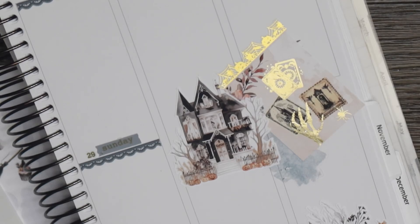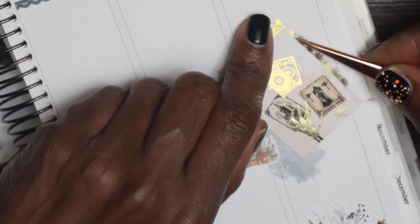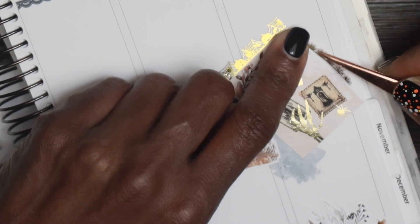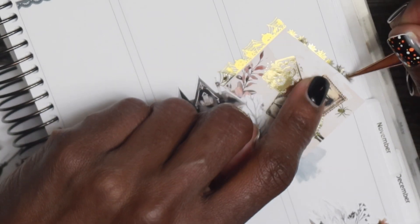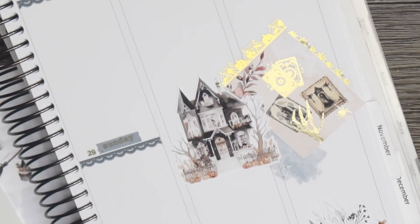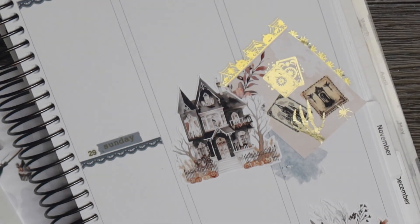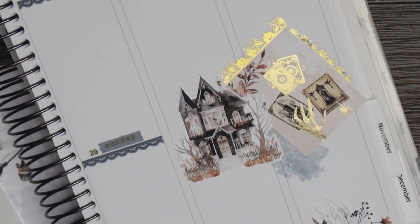I'm going to be using the last of the Sadie Sticker spider webs that I used in my last spread, just to use them up — there's no point leaving two stickers on a sheet of paper, might as well use them up, right? And even though I'm using some of the same things that I used in the last spread, I always try to make these spreads look different. They might seem mundane but I do try to make them look different.